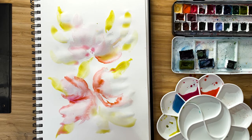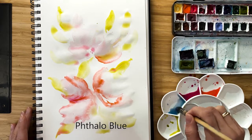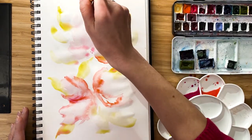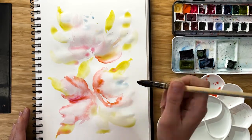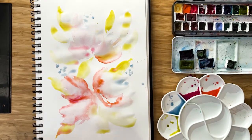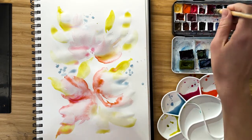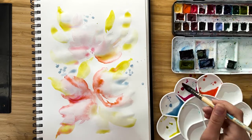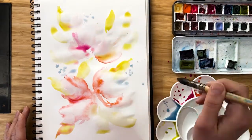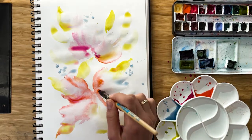Let everything flow — we just enjoy the process. Now it's turn for blue color. I want to add some blue spots all around, just like this. Now I dry my brush a little and take quinacridone rose, just a little bit bolder, and add some color again and again. We could play around as long as the paper is wet.